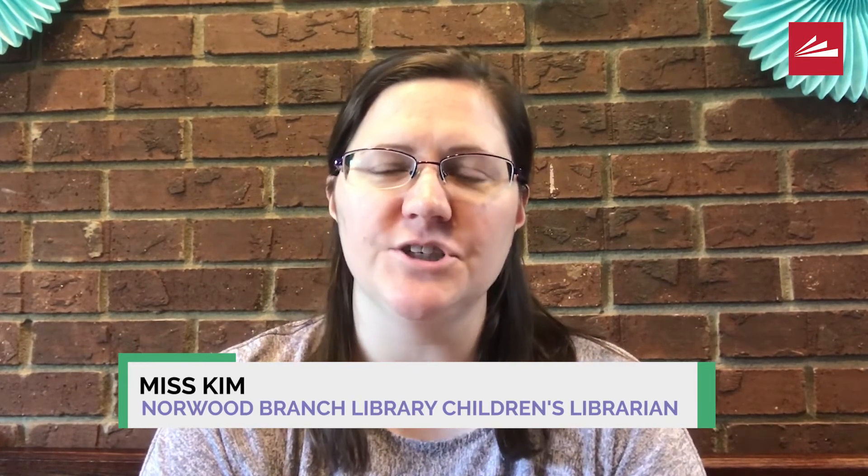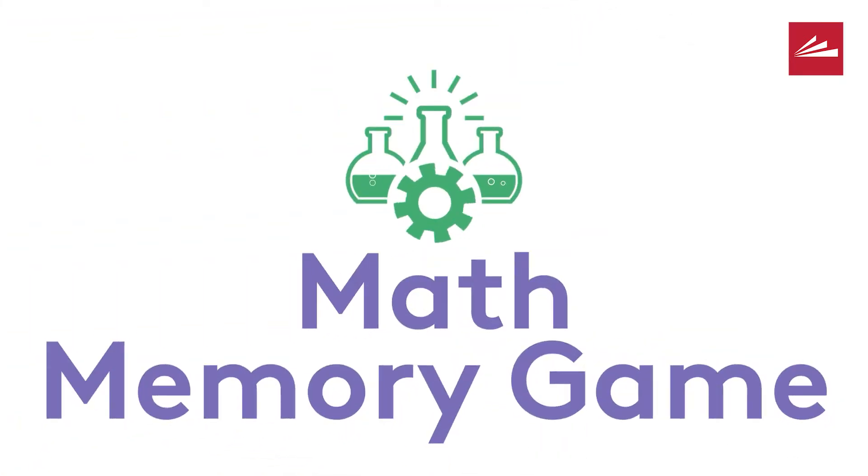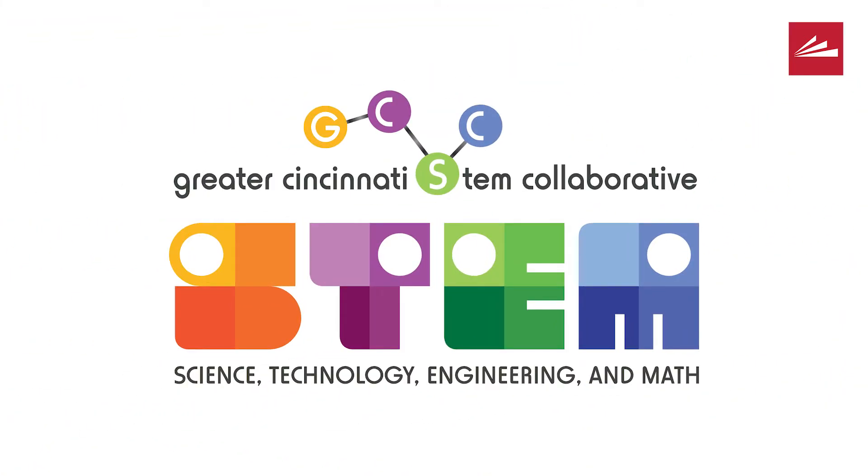Hello, my name is Miss Kim and I work for the Norwood branch of the Cincinnati and Hamilton County Public Library. Today we are going to be making the math memory game, which is in partnership with the Cincinnati STEM Collaborative. Let's get started.